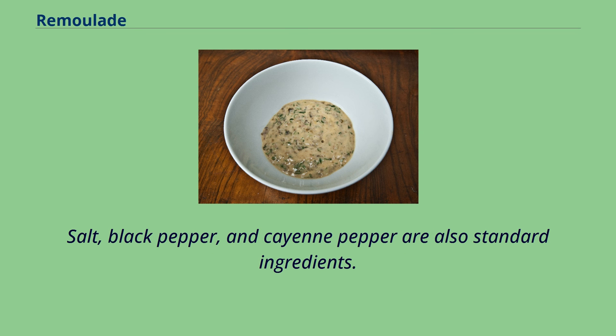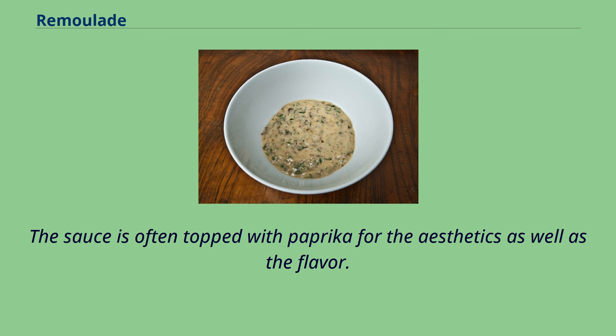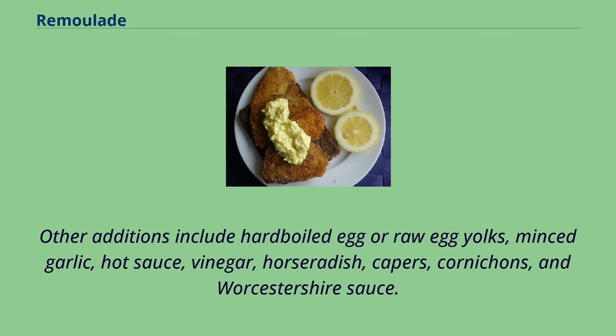Salt, black pepper, and cayenne pepper are also standard ingredients. In the oil and mayonnaise-based versions, the reddish hue often comes from the addition of a small amount of ketchup and or paprika. The sauce is often topped with paprika for aesthetics as well as flavor. Generally, lemon juice or vinegar are added for acidity. Other additions include hard-boiled egg or raw egg yolks, minced garlic, hot sauce, vinegar, horseradish, capers, cornichon, and Worcestershire sauce.